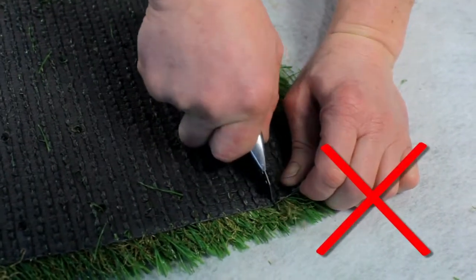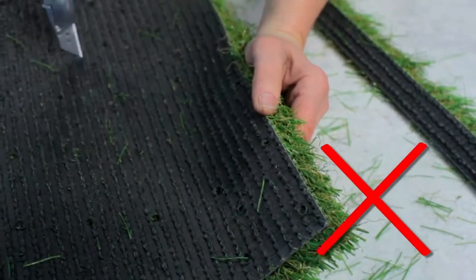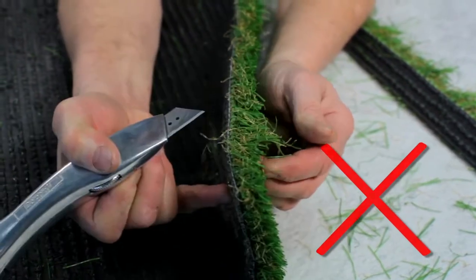Here we can see that the blade has penetrated the backing too far, resulting in trimmed tufts. This will produce a poor seam. Re-cut before proceeding.